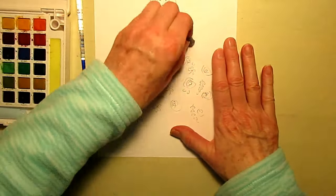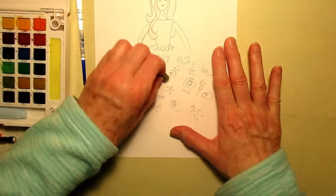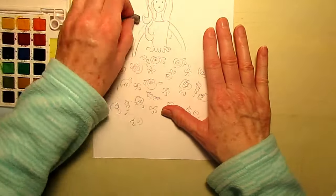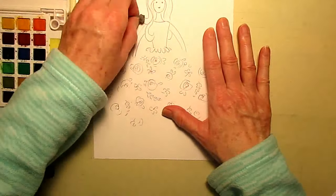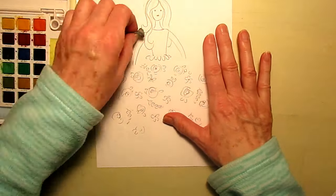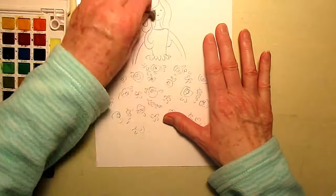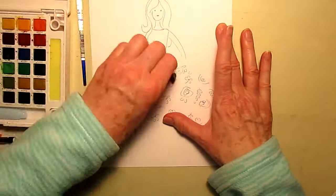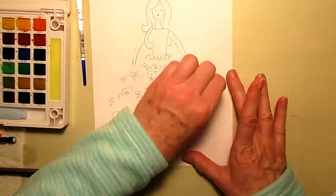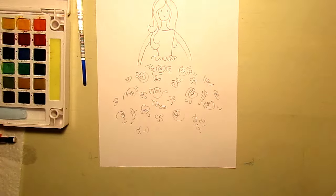So now I'm going to use my kneaded eraser. I'm going to hold onto my paper so it doesn't slide around, and erase all my pencil lines because we want our paper to be as clean as can be.